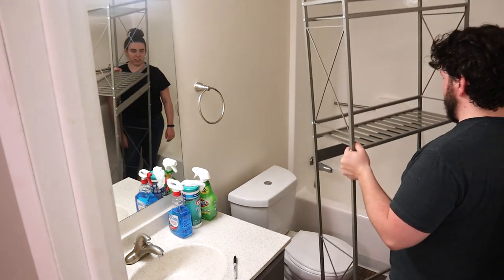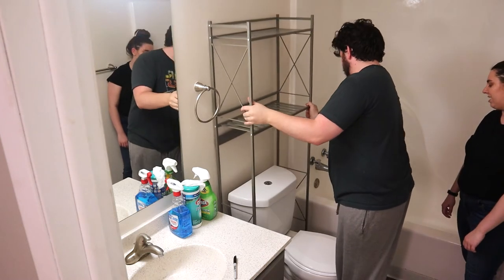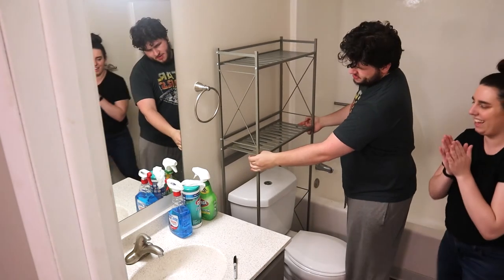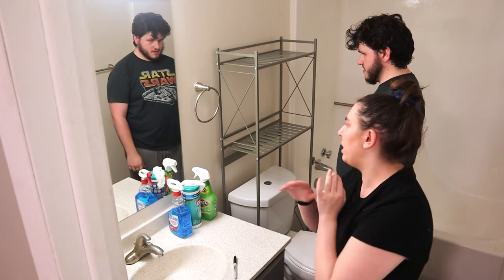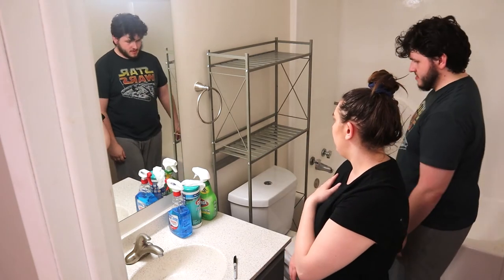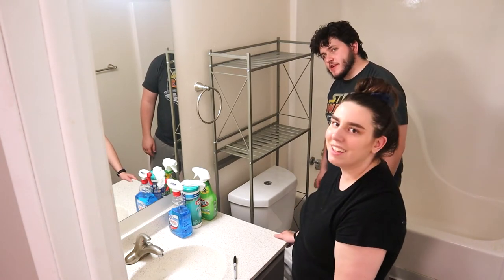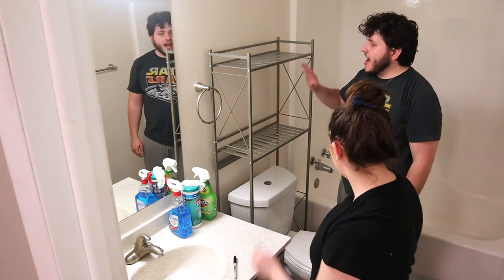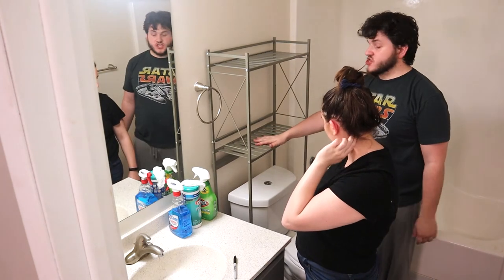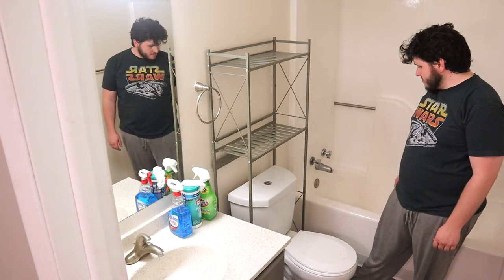This is the above-toilet storage unit, and hopefully this will fit — and it does! It can't be perfectly centered because of this thing here that we can't remove, but there are multiple solutions to your problems, there are many doors. It has wall mounts but obviously we can't mount it to the wall since we rent, but it's also pretty sturdy. We're not putting anything super heavy on there.